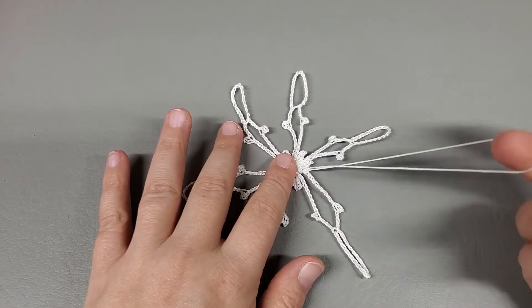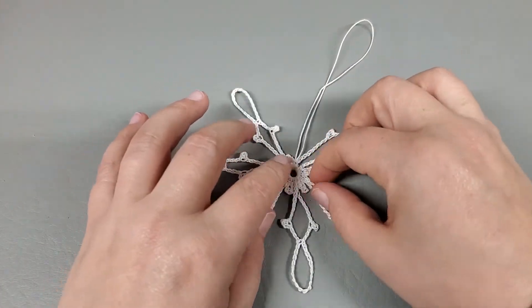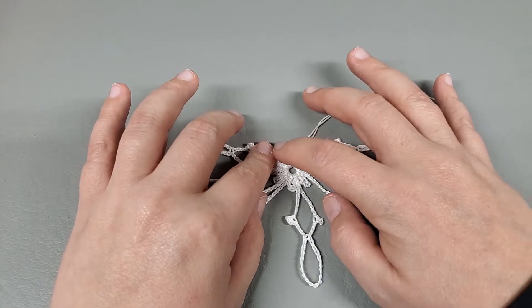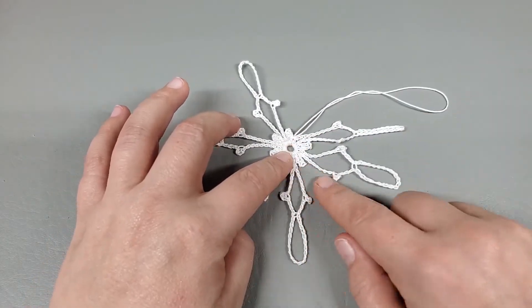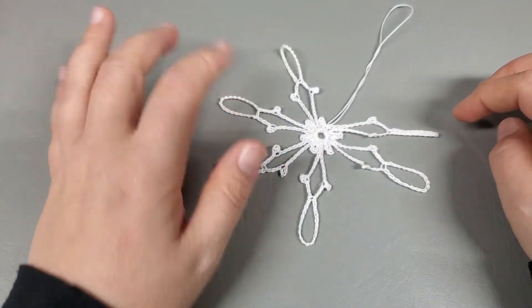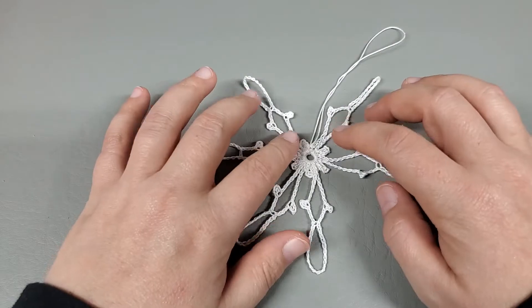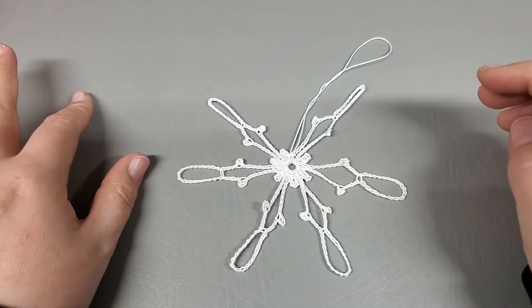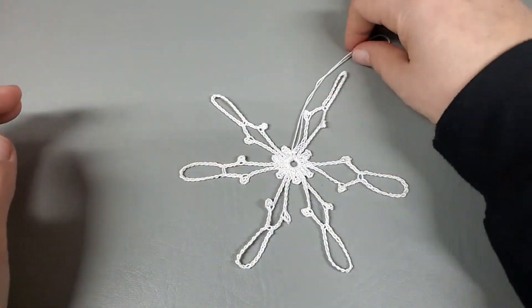Hi everybody, welcome back to my channel. Today's tutorial is this quite large snowflake. It consists of one round — we work a little nub, then a petal, then repeat: nub, petal, nub, petal, and so on until we have six petals. Right now it hasn't been starched yet, but once it gets starched it's going to be beautiful, so keep an eye out for that video when we starch the first, second, third, and fourth snowflakes.